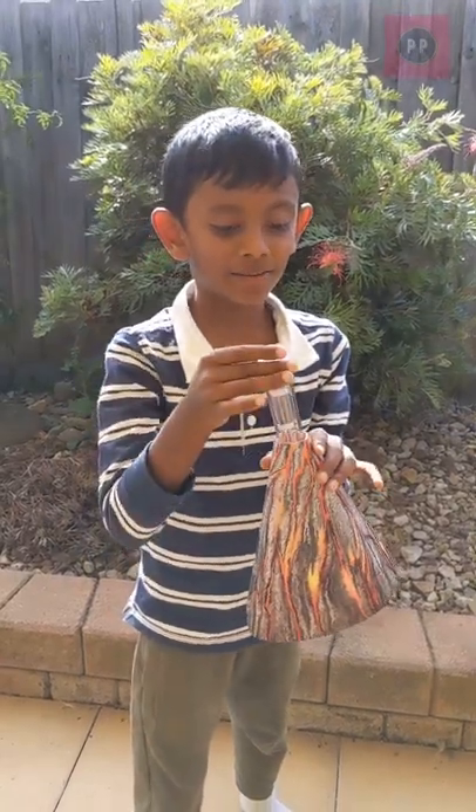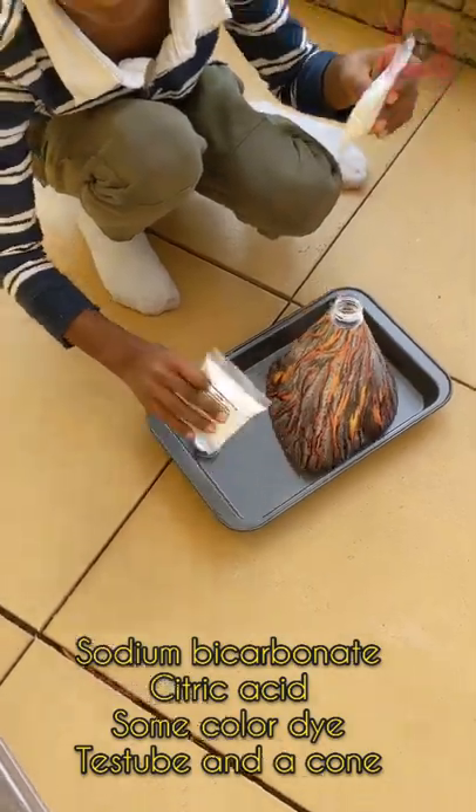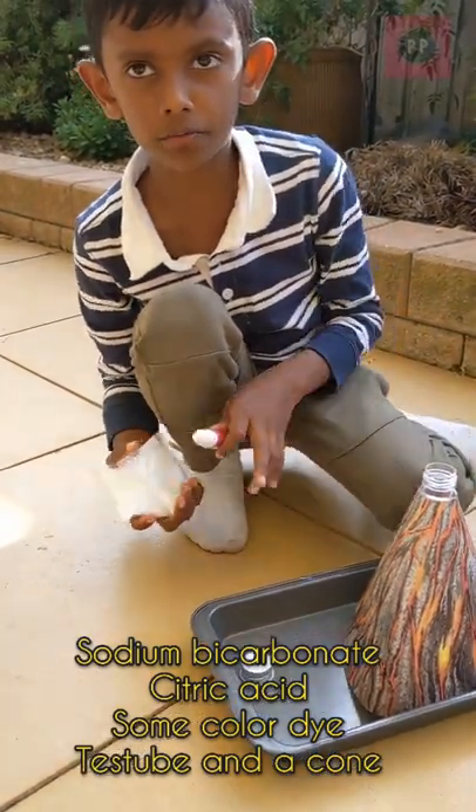I'm going to make a volcano erupt. We have over here citric acid, bicarbonate soda, dye, and a test tube, and a cone.